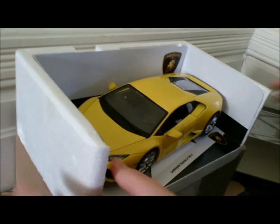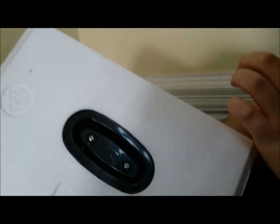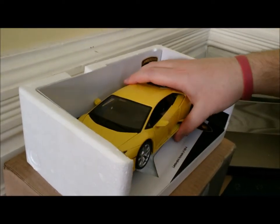I like the color — it's a nice yellow. There were some screws to deal with, but I got them off.